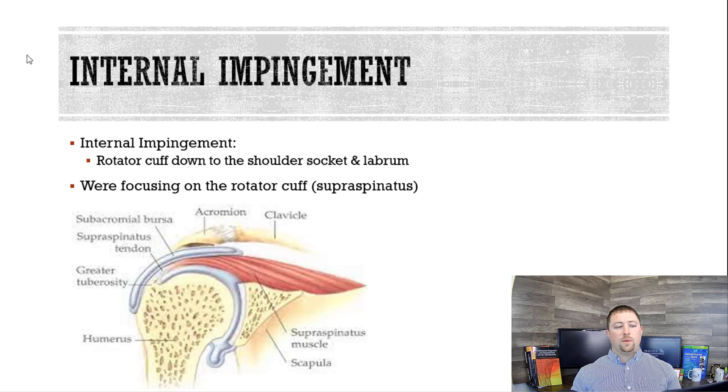Internal impingement requires another piece of anatomy to understand. Here's a picture from the rotator cuff down towards the socket. There's the humerus, which is a ball-shaped structure. There's a big red stripe — that is your supraspinatus muscle, a muscle of the rotator cuff. Basically, from that rotator cuff down is what we're looking at for internal impingement.